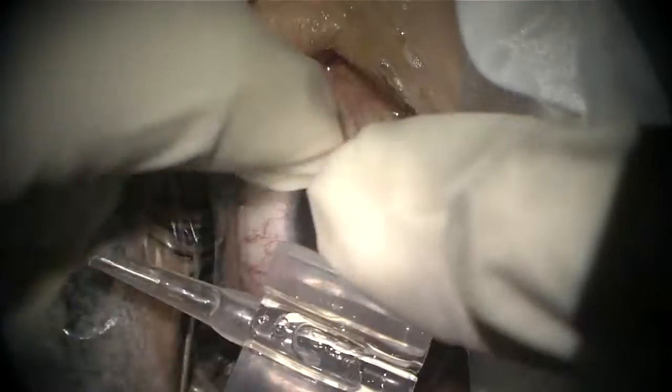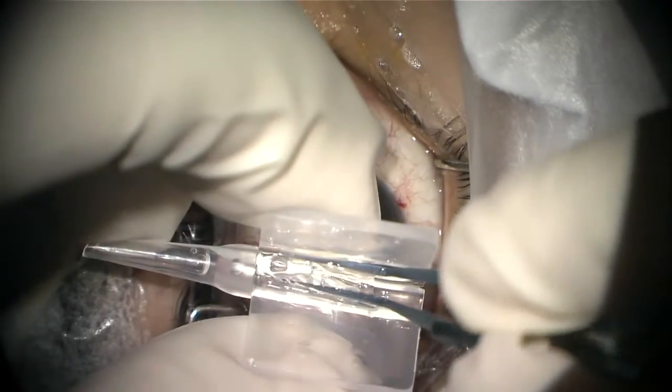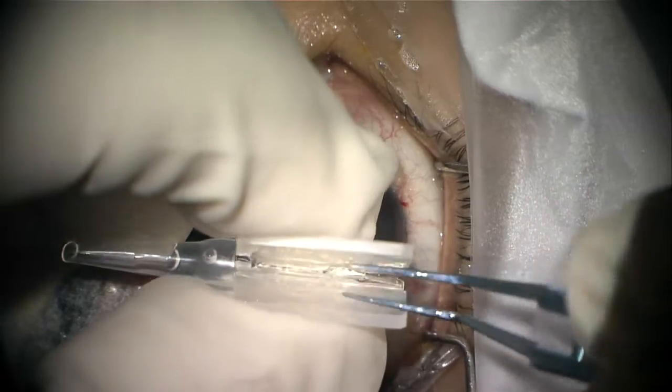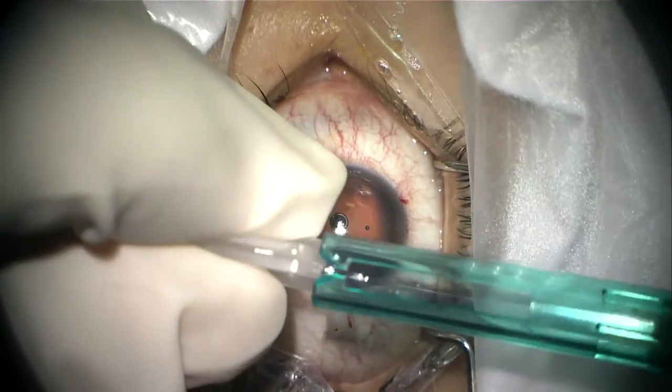We need to put a little bit of viscoelastic in the cartridge, then place the IOL very softly and smoothly, close the cartridge, and then put the cartridge in the injector.